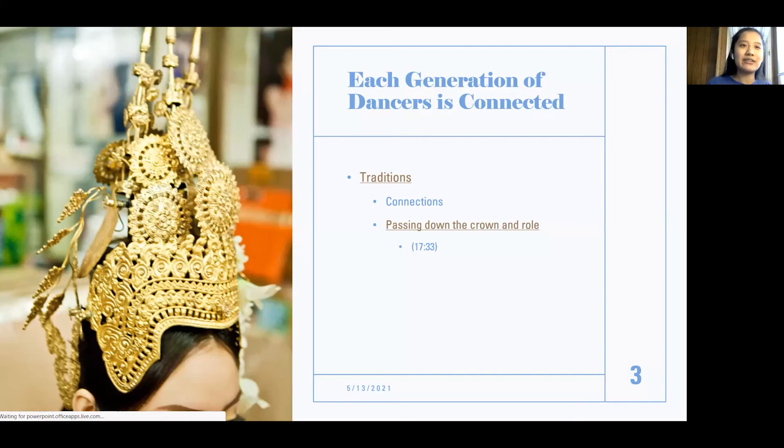Another tradition is how the crown and role is passed down to the next dancer. For apsara, one dancer is typically chosen in each dance group to be the lead apsara, which means the role is very special and requires a lot of dedication and practice. Let's watch a video of how this role and the crown is passed down to the next dancer.